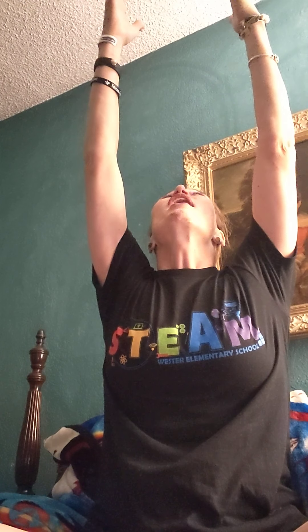Inhale your arms up, look up, grab your bubble, pull your bubble into your mouth, roll your shoulders up, back and down. When my shoulders are up, back and down like that, I can breathe really well and I can get all of the oxygen to my brain, and it makes my brain really strong when I can breathe really good.